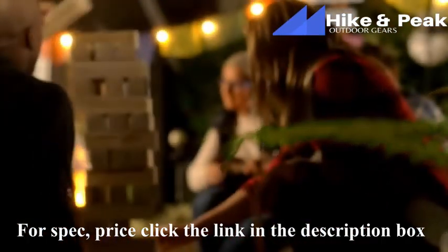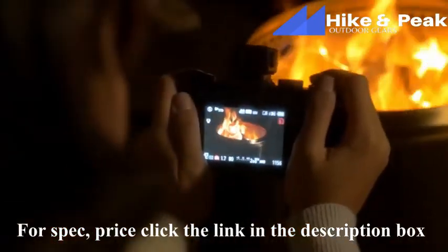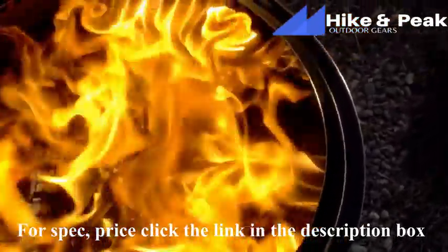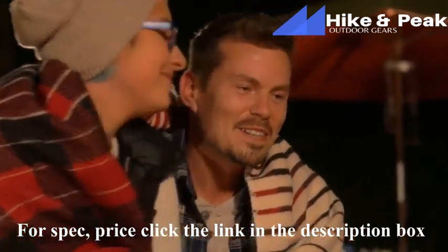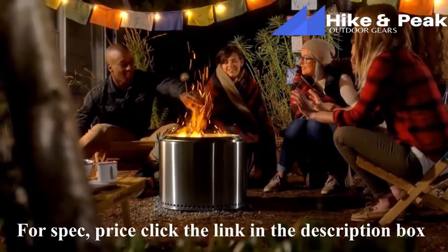We can't wait to bring the soothing ambiance, the dancing flames, and the rustic smell of a glowing campfire straight to your backyard. We're excited to play a small part in bringing you together with family and friends in the outdoors. Become a backer and be the first to experience the Solo Stove Bonfire.